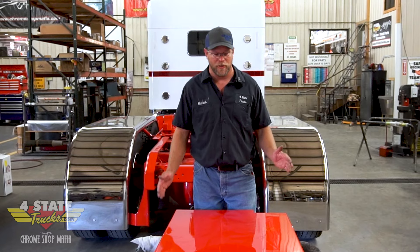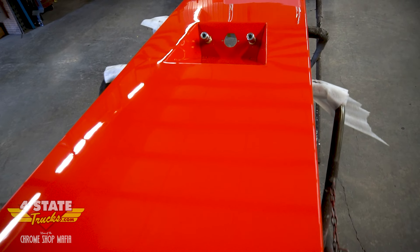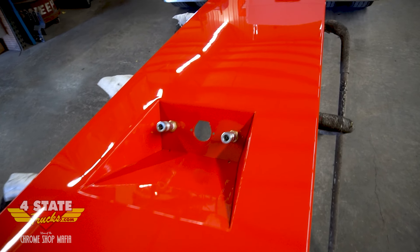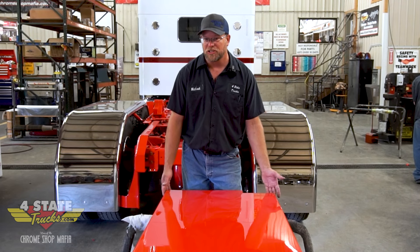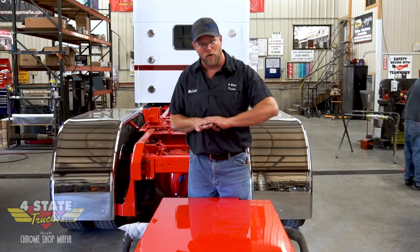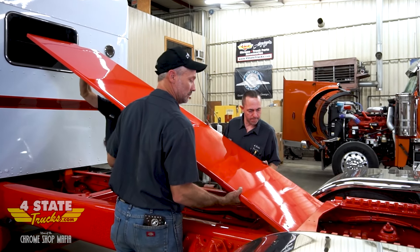Hey guys, Michael Force here, Four State Trucks. We're back at it on 100 Proof. As you can see, we've got this big beautiful slab of red — this is our front deck plate. This is a flush mount type; it will sit just flush with the top of the frame rails. It's painted the frame color to match. We'll get this set in here and it'll really make that frame look sharp — like a large slab rather than a couple of sticks and rails. Now I'm going to go ahead and get some help and we'll set this thing in place.